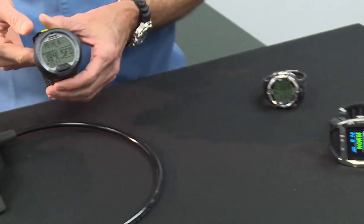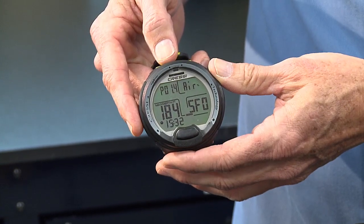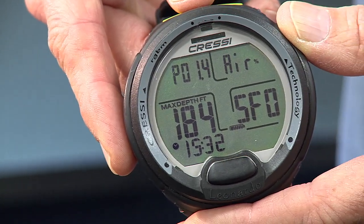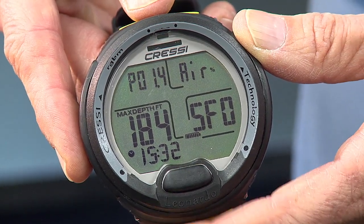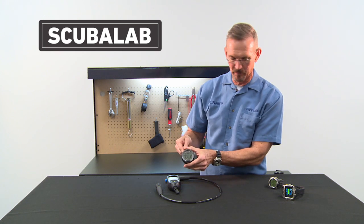This particular wrist mount is designed for divers who are just looking for a basic computer that tells them the main information they need for their dive — dive time and depth, and time to deco. There's no built-in compass or anything like that, but it's simple to operate, easy to read, and pretty inexpensive.